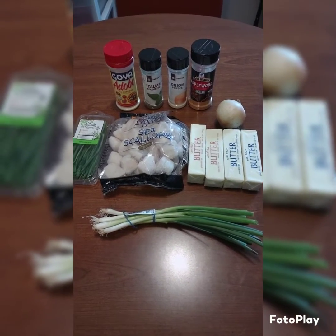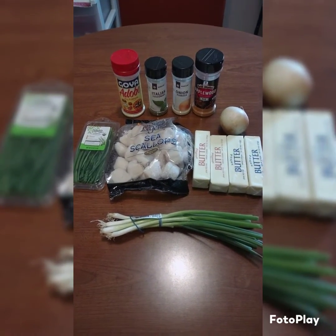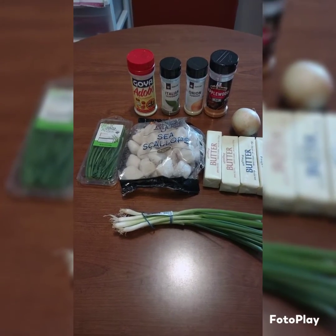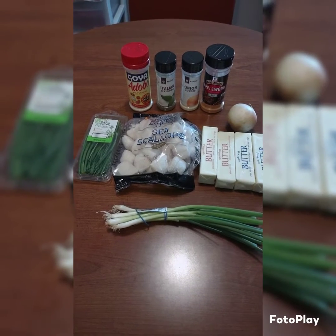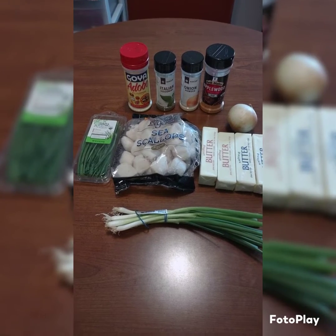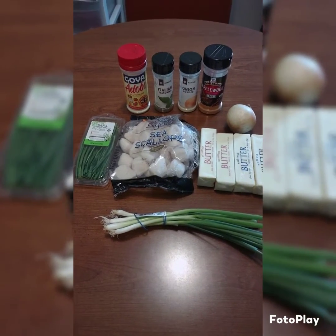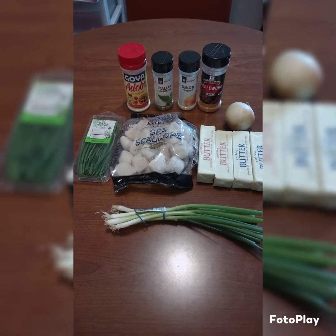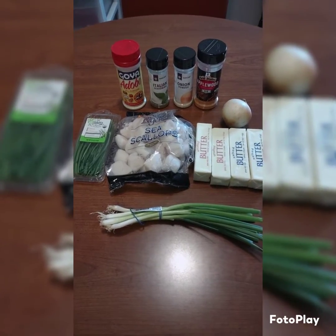The applewood rub gives all your food a smoky flavor if you like smoky. But if you don't like the ingredients I'm using, the main ingredients for this dish are the scallops, the butter, and the onion. You can put any kind of seasoning that you want — you might like spicy, you might want to add some red peppers — whatever is fitting to your taste.